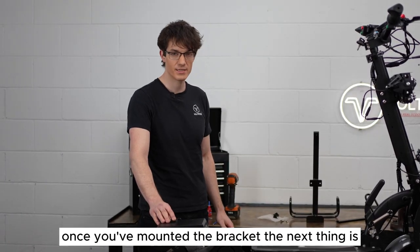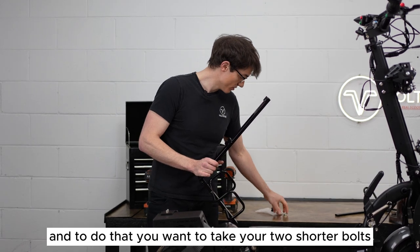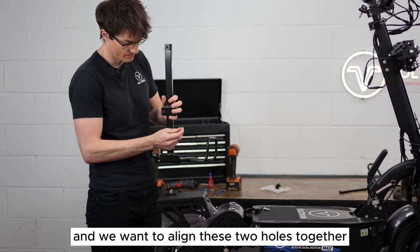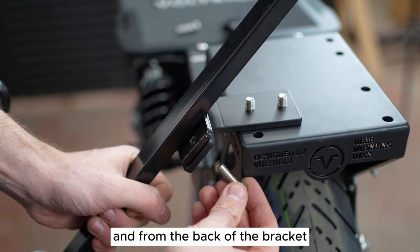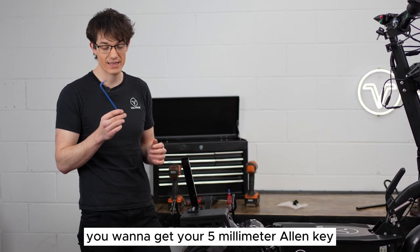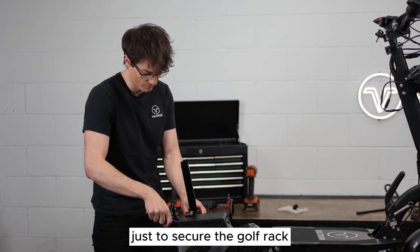Once you've mounted the bracket, the next step is to mount the actual golf rack itself. Take your two shorter bolts and align the two holes together. From the back of the bracket go in to the front of the thread, and then for the last little bit use your 5mm allen key to tighten them up to secure the golf rack.